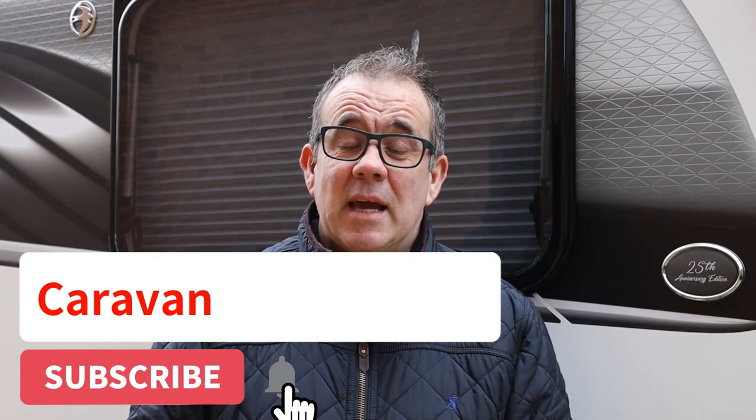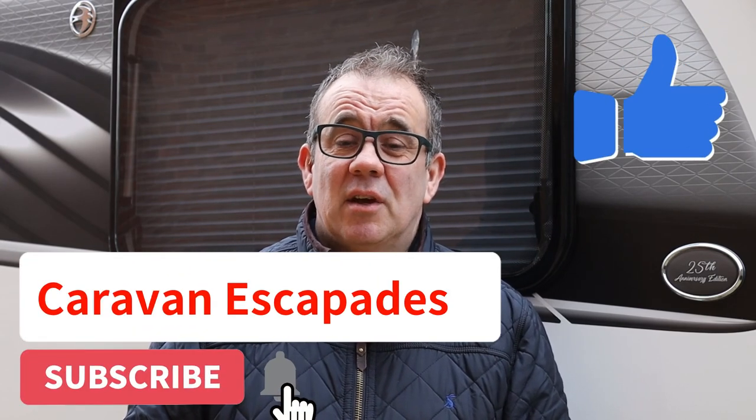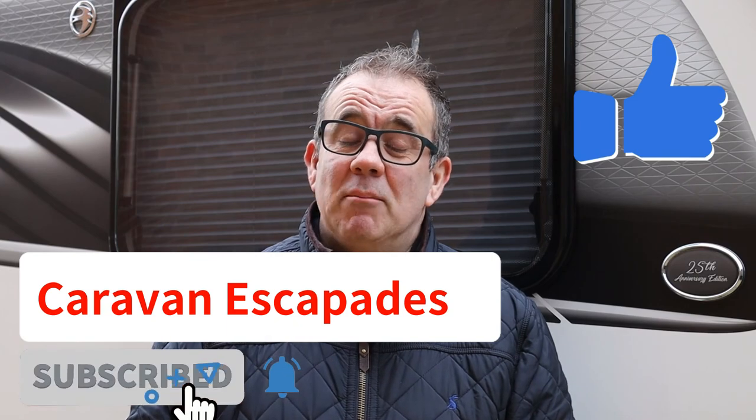I also have a Fiamma security door lock that I'm going to be fitting at some point in the future, so I'll record and video that and give you my reviews and experiences on it. Thank you very much for watching — this is Caravan Escapades. Please remember to subscribe, like, and share to help us keep the channel going and bring more viewers to it. See you soon.